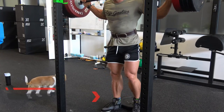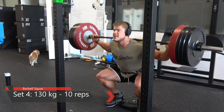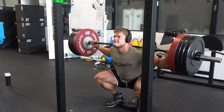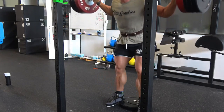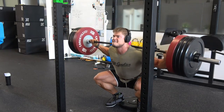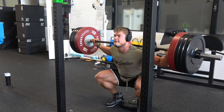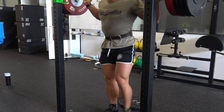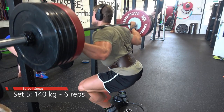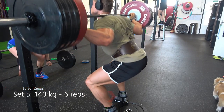Going deep enough so the hamstrings touch the calves fully stretches the quads and enhances stimulation of hamstrings and glutes. The hamstrings are my biggest weak point. For tall guys especially, you have to do a full range of motion. Increasing range of motion increases time under tension but decreases the weight you can handle — if you're used to 120 kilograms, try going down to 100 kilograms to perform the exercise properly.